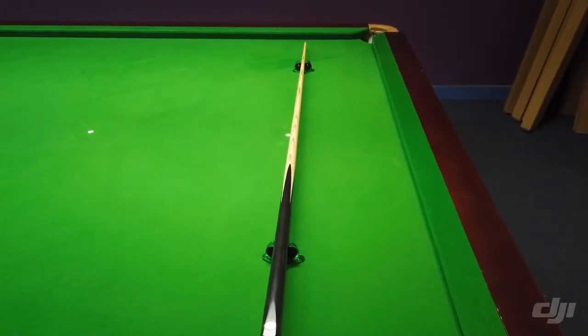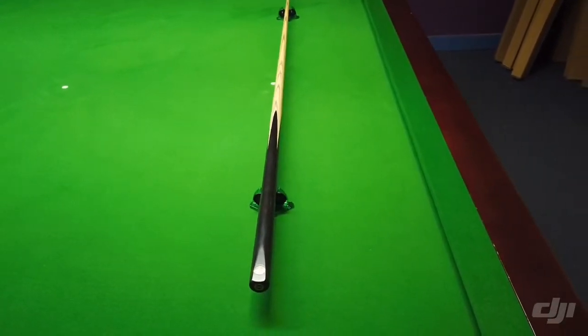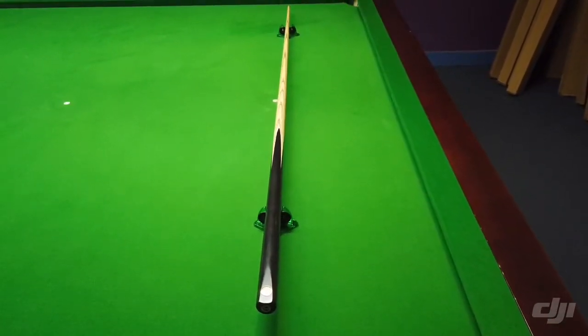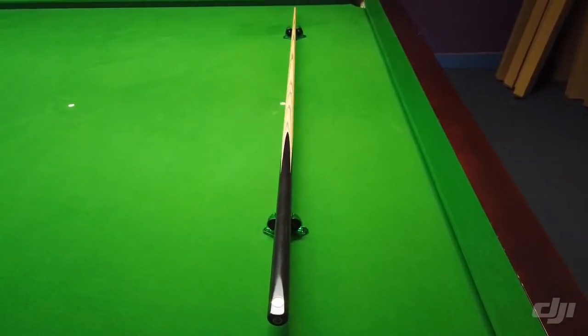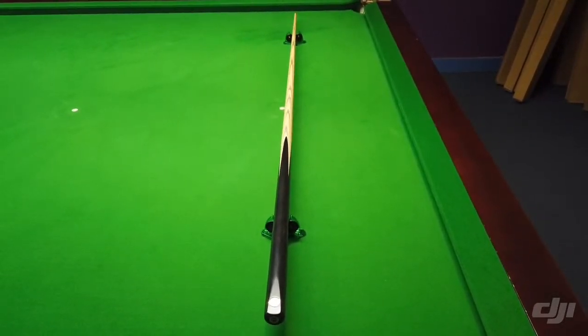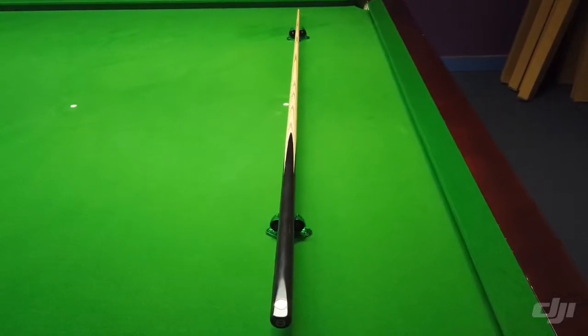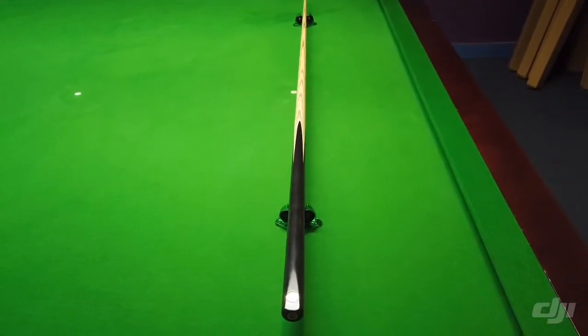Hi, I'm Mike from Queue Creators. The one piece ebony queue has a butt diameter of 29.46, a tip size of 9.57, a weight of 17.95, and a balance point of 17.3. The length on this queue is 58.1 inches and the coat on this one is CC 396.